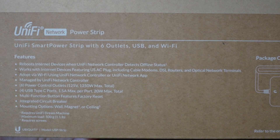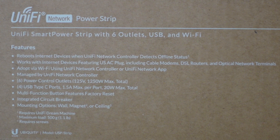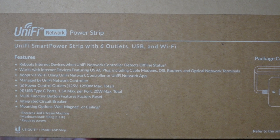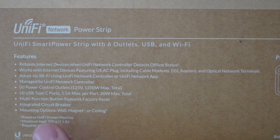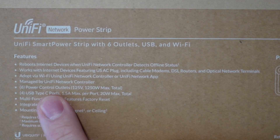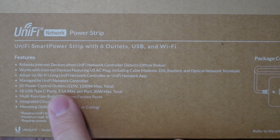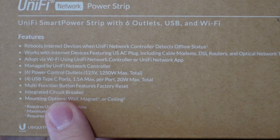Quick disclaimer: I did buy this with my own money. It reboots internet devices when the UniFi Network Controller detects an offline status. Works with any USAC plug, cable modem, DSL router, or optical network terminals. You'll use the UniFi Network Controller to adopt and manage it. It has six power control outlets up to 1,250 watts max. Then there are four USB Type-C ports at 1.5 amps max per port, so 20 watts max total. There's also a multi-function button to reset it, and it has a circuit breaker.